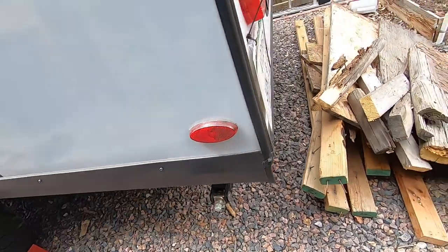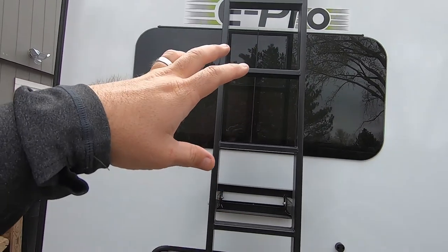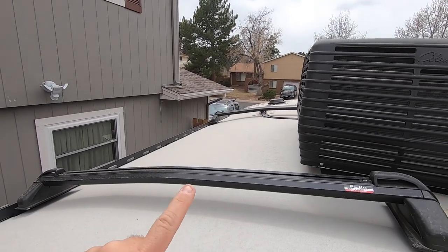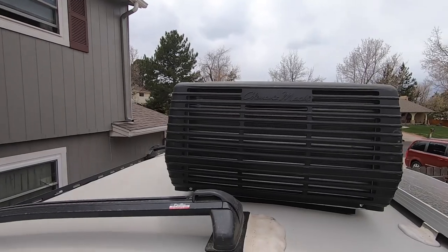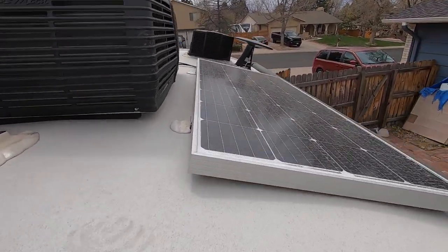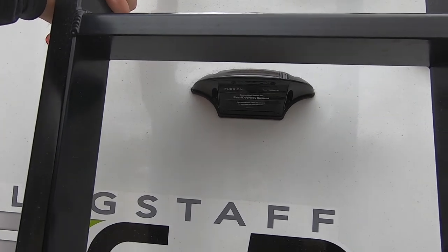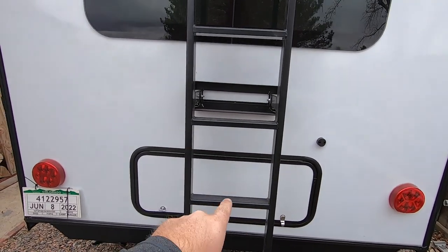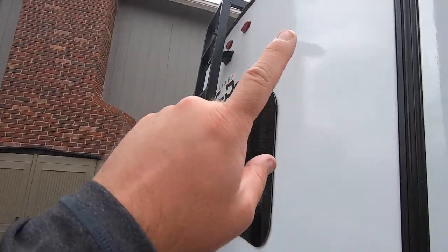There's one of those stabilizer jacks here. It does come with a ladder — this detachable ladder is an optional piece, and so is the roof rack. Let's just climb up. This has an optional roof rack, so maybe a cargo box or we can stick another solar panel on there. There's an AC and our solar panel up here — it's really dirty. It is prepped for a backup camera. There's a storage box that goes all the way underneath, which is super nice, though you do have to take this ladder off to get to it. LED taillights and marker lights up there as well.